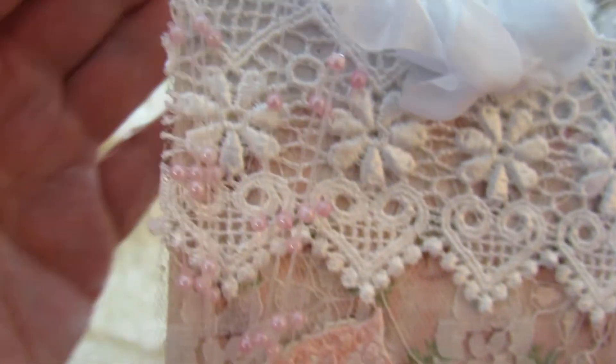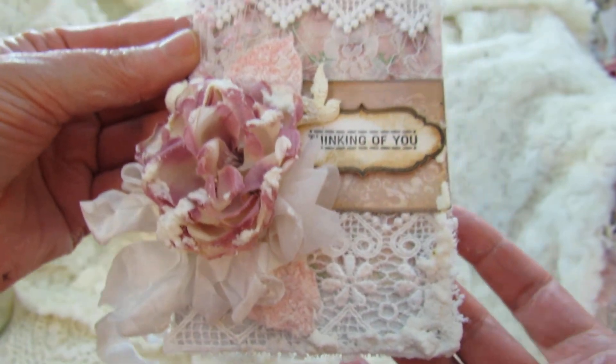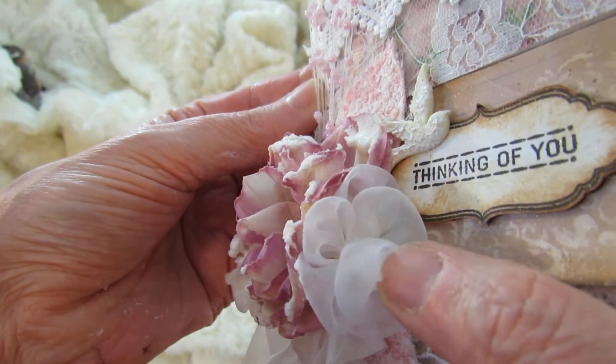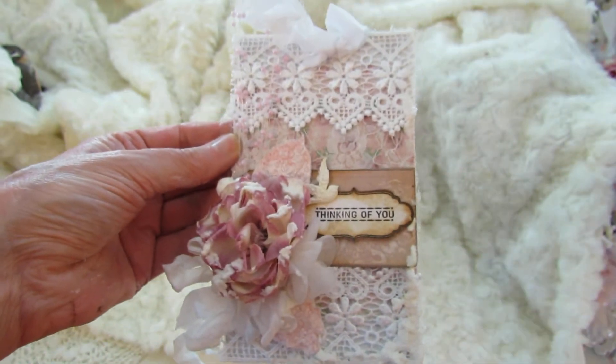And then this bird — I used the Prima tackle paste on that. So like I said, it's very simple. And then there's a spray right here, just to put in the gift bag. And a wedding flower from Hobby Lobby here.